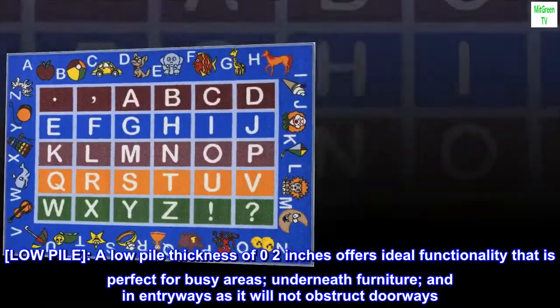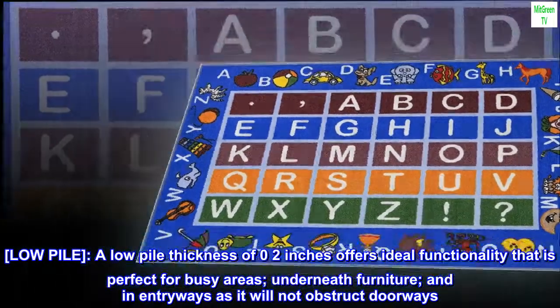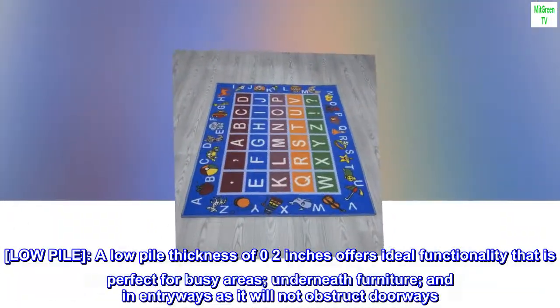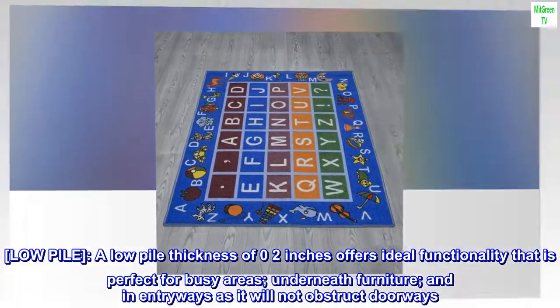A low pile thickness of 0.2 inches offers ideal functionality that is perfect for busy areas, underneath furniture, and in entryways, as it will not obstruct doorways.